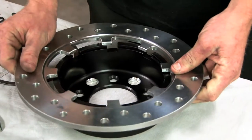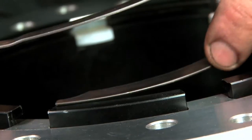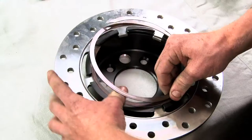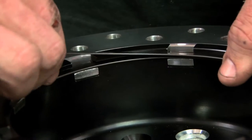Assembling the brakes is pretty simple. First, take that keyed hat and install the keyed rotor onto it, then feed the snap ring into the groove all the way around until it fits completely inside and snug. It will not move back and forth at this point.